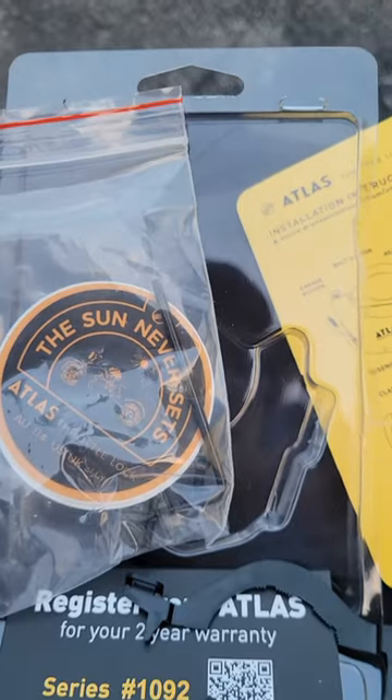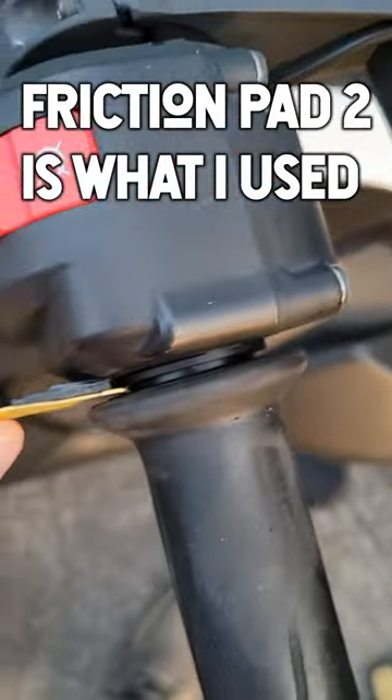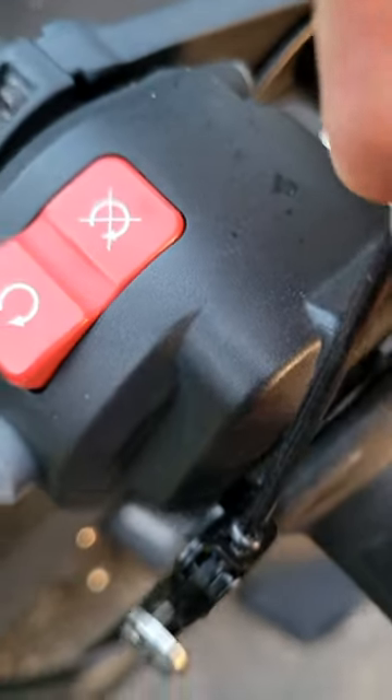The kit comes with everything that you need to install. The first step is to find the correct friction pad and then you ratchet down the back, followed by just screwing down the front end of it.